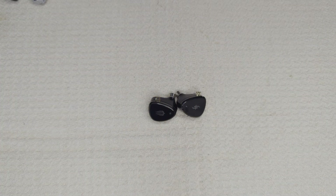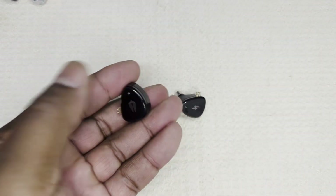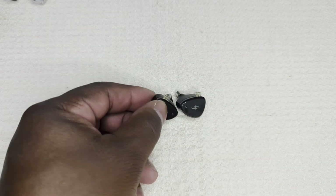Hello everyone, welcome back to Silicon Sounds — audio for the rest of us. Today it's my great pleasure to review the Simgot EM6L Phoenix. I'll subtitle this review 'The Enchantress.' We'll call it the Phoenix for short from now on.